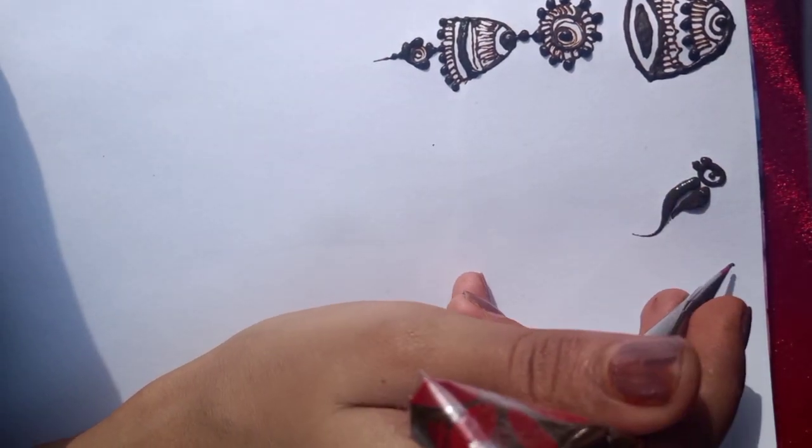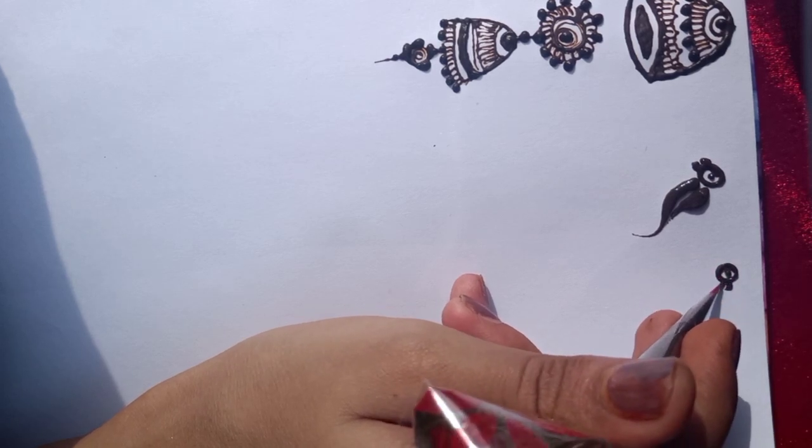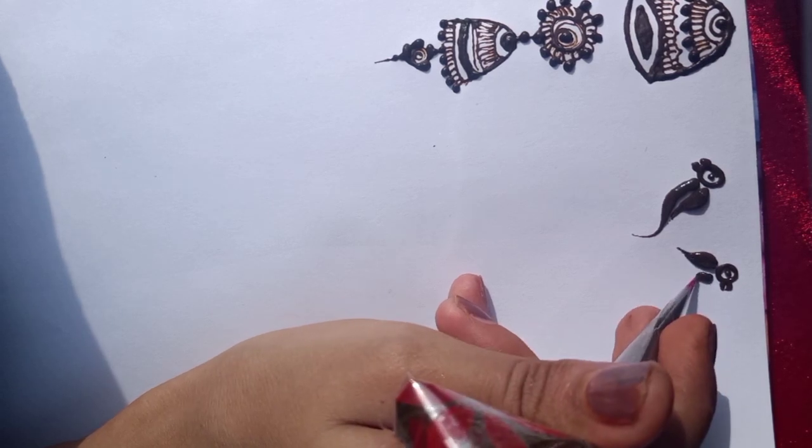You have to keep pressure — you have to press more. You have to fill in the lines.